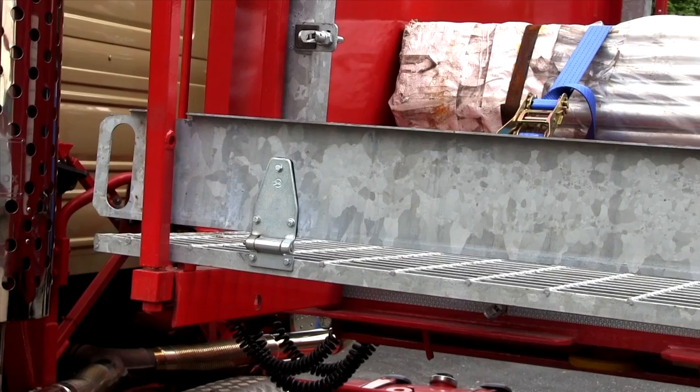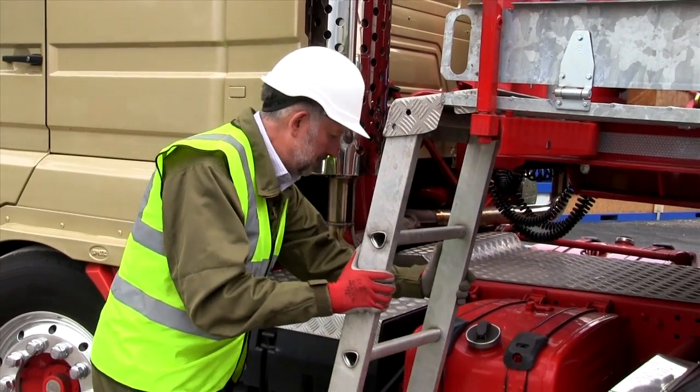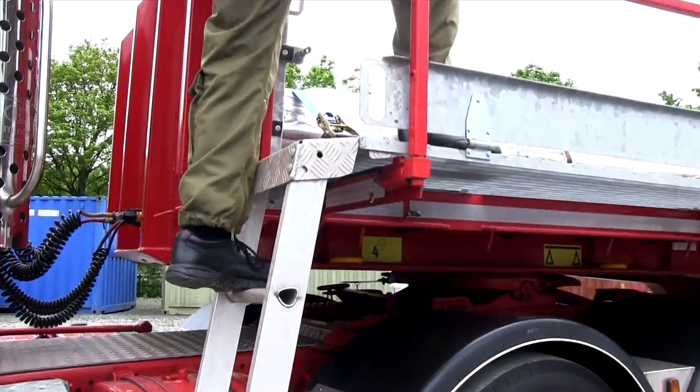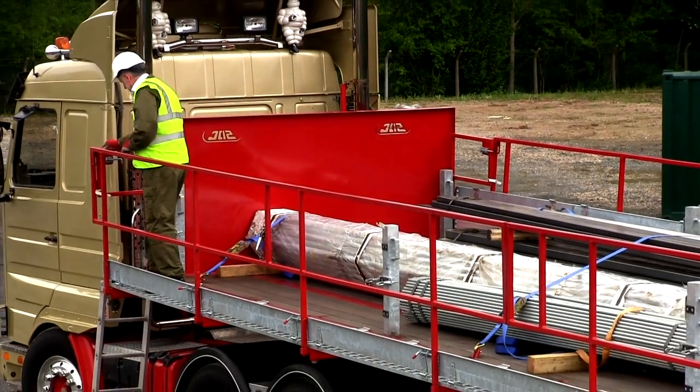Fitting the ladder to the opposite end allows the driver access onto the walkway. Gating off above the ladder means that the whole walkway is now secure and the driver is free from the hazard of falling.